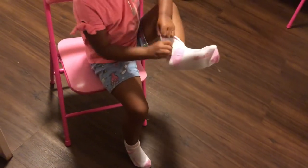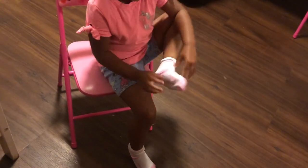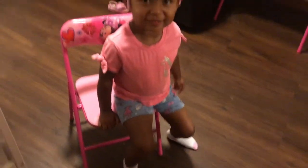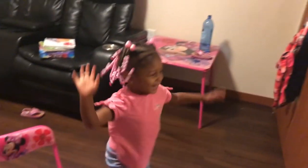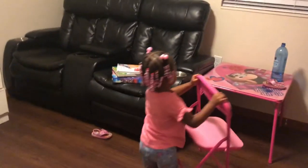You know how to flip it while it's on your foot? Wow, did you just show YouTube how to put your socks on? Girl, okay!